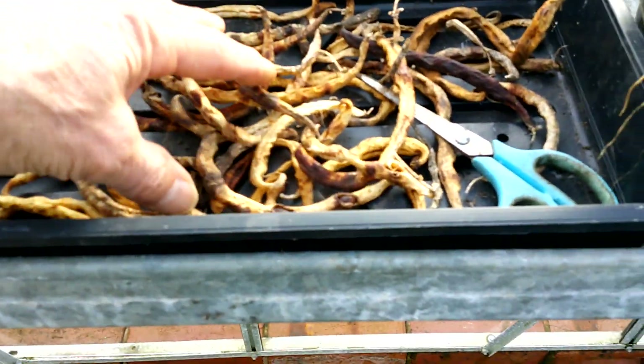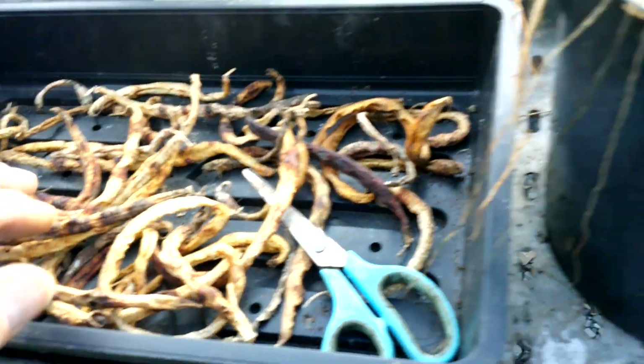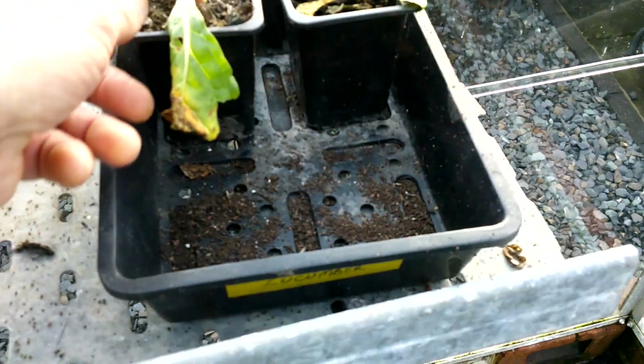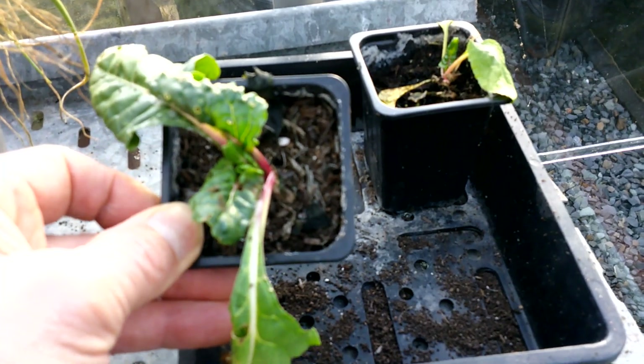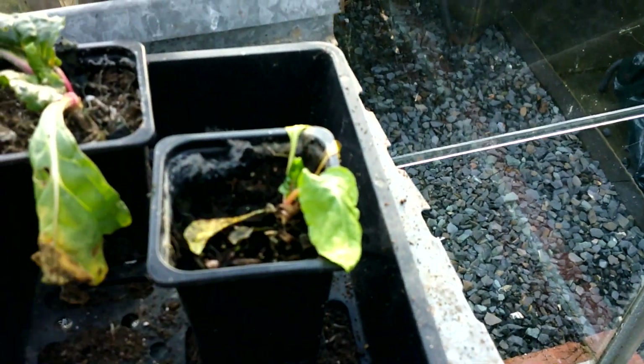I still haven't got round to sorting this seed out yet — that's French bean. And a couple of little chard plants. I think those could go out actually, I'm not sure — that might want to get away with it.